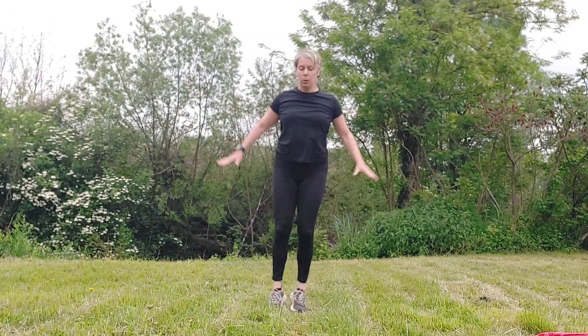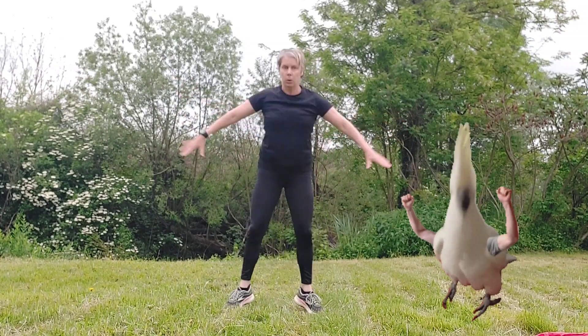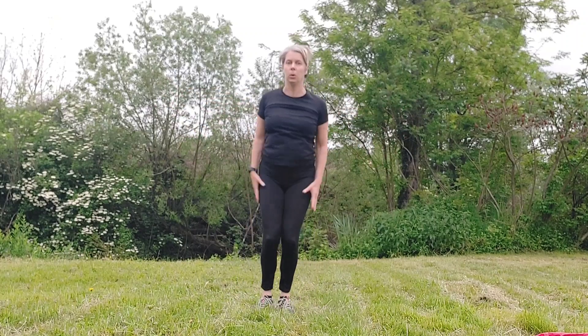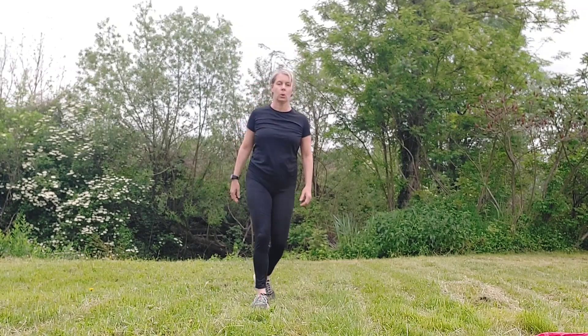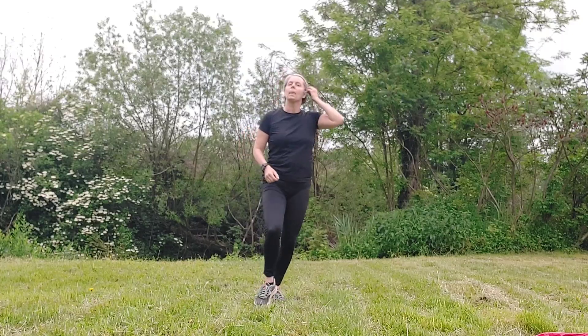We're off again — 20 seconds of jumping jacks. Keep a nice rhythm going, arms dynamic, just watch those knees. Feel your heart rate going up. Nearly there — right, let those thighs recover a second.